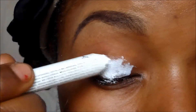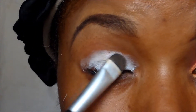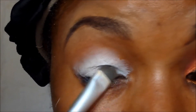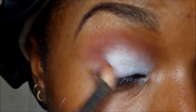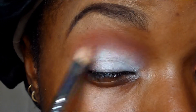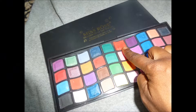I've already started with my eyes — primed and all that. Now I'm using the NYX jumbo pencil in milk to set a base so that the eyelid colors will pop. For my transition colors I'm using a blush and eyeshadow from MAC called Brown Script. The blush is called Toasted Almond and that will be my transition color.